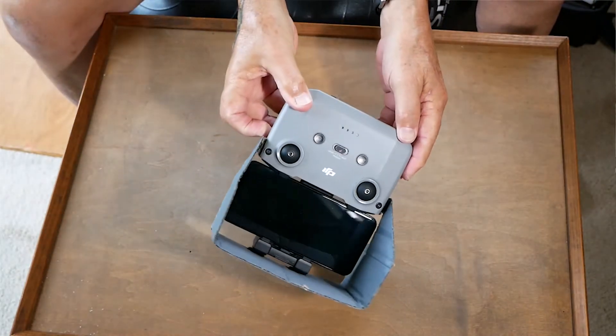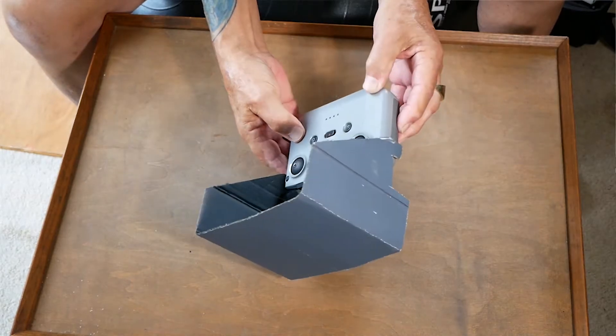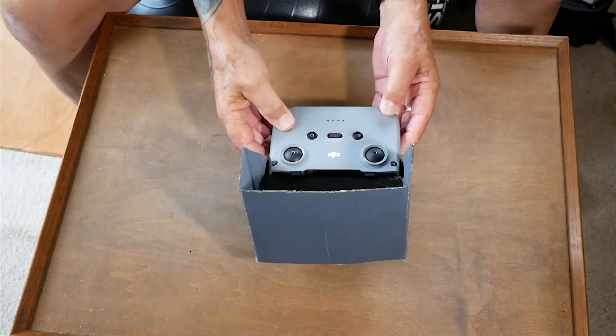Let me get that in focus over here. There you go. There's my little sunshield. And it costs what — a buck, a half of some velcro and a piece of used cardboard.